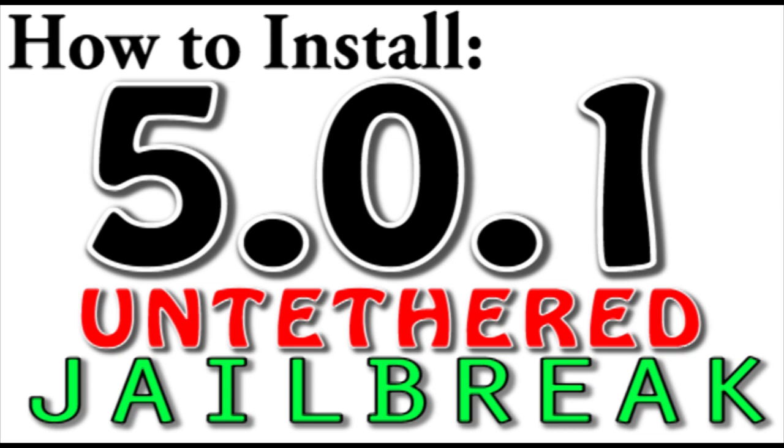Now if you don't already have a jailbreak installed on your device, your A4 device, you can get the iOS 5.0.1 Untethered Jailbreak through RedSnow. So first, what you're going to want to do is download 0.9.10B1 RedSnow onto your computer. Plug your device in and put it into DFU mode, and then launch RedSnow and click Jailbreak and install Cydia.